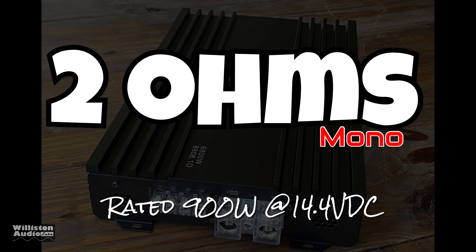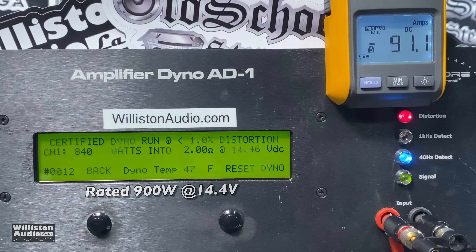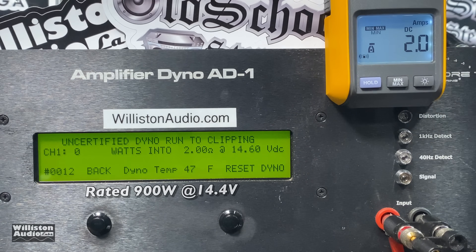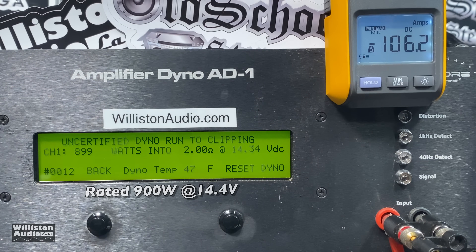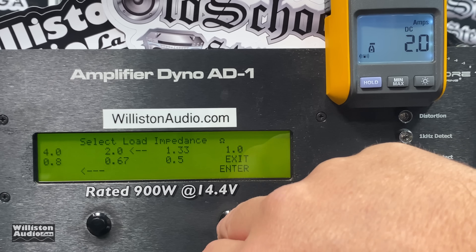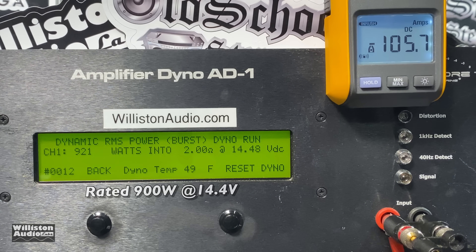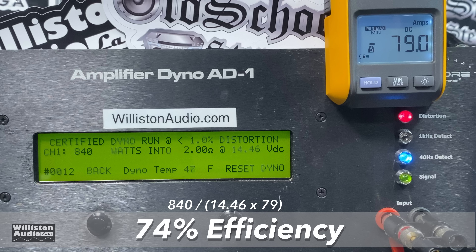Two ohms mono — rated 900 watts at 14.4 volts. Usually when an amp doesn't do its rated power at 4 ohms it doesn't get any better as we drop the ohms, but as you can see it actually did get a little closer: 840 watts at 14.46 volts certified up to 1% THD. Now let's go up to the clipping point — 899 watts at 14.34 volts. We were right there at 900 watts at the clipping point. For dynamic RMS power we easily get that 900 watts plus some more at 14.48 volts. I'm starting to smile. 74% efficient — that's about average for Class D.